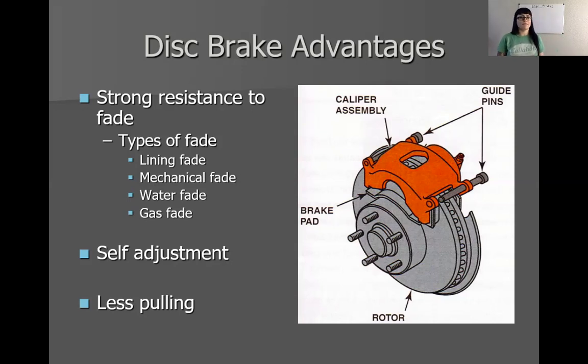Disc brakes have a strong resistance to fade. Lining fade, if you remember, is when our brake pads or shoes get too hot and lose their coefficient of friction. Mechanical fade can only happen in drum brakes — when drums get so hot, the metal expands. The shoes go to push out against the drum, but the drum has expanded, so the shoes have to travel further, creating an extremely low brake pedal. That is mechanical fade. We can't have that problem if we don't have a drum. If the rotor expands, it actually gets closer to the pads and you'd get lockup — the opposite of fade.